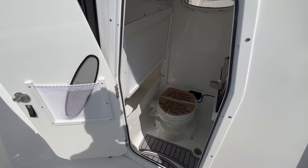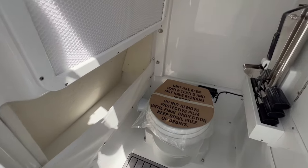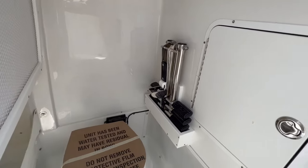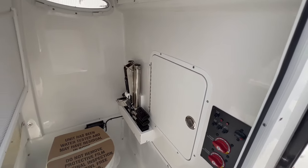Standard in the Gamefish 27 is an enclosed privacy room with a porcelain marine head, overboard discharge, and pump out. There's easy access to the shutoff valve for the macerator, access to the back of the dash for the electrical, battery switches, and batteries.